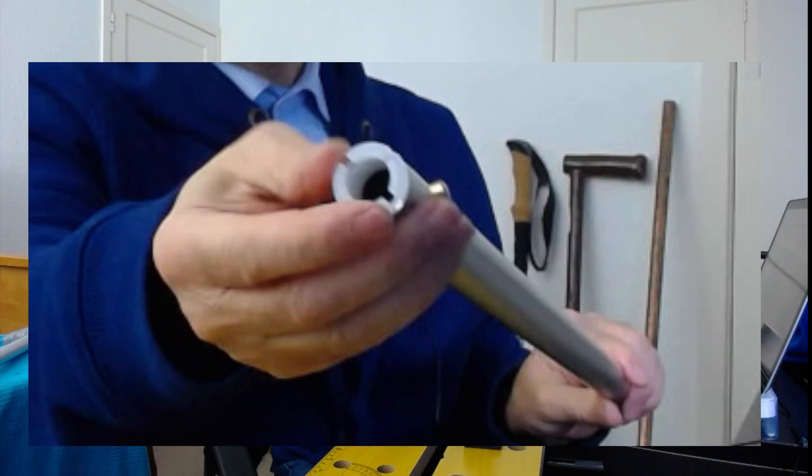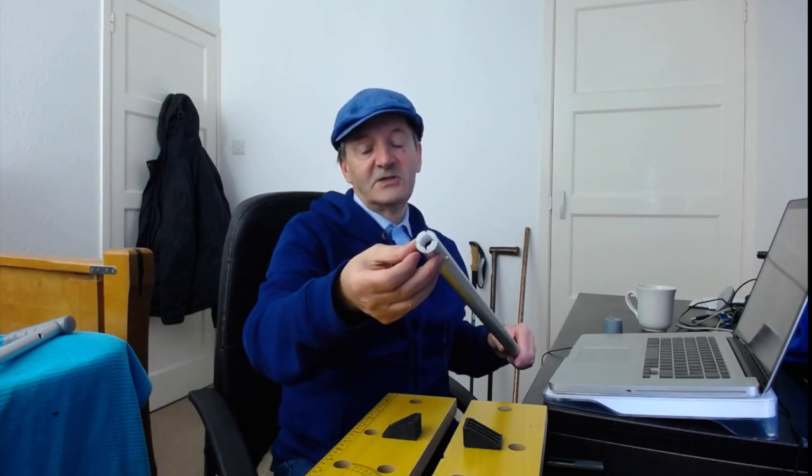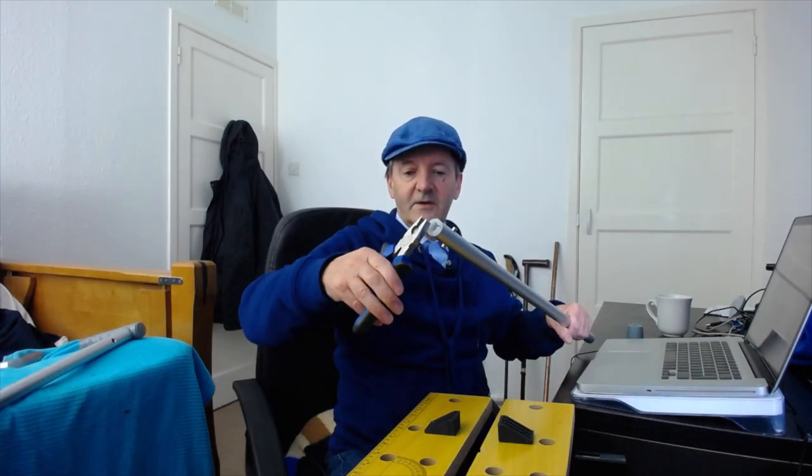In this section, first we remove the rubber foot at the end — it's friction fit, so usually a firm grip and pulling will get it off. Then we need to remove the nylon spacing washer, as seeds might catch in it and it's going to get in the way. It's easier just to pull it off with a pair of pliers — a good grip, then twist and turn.